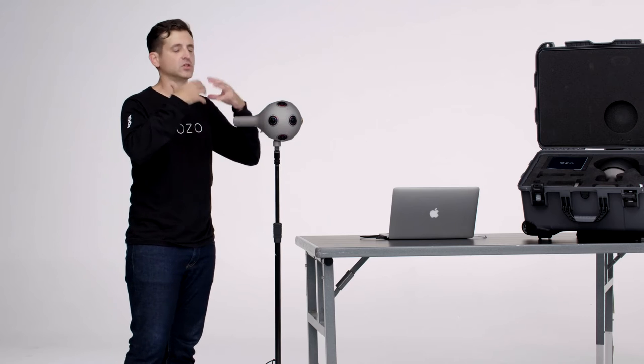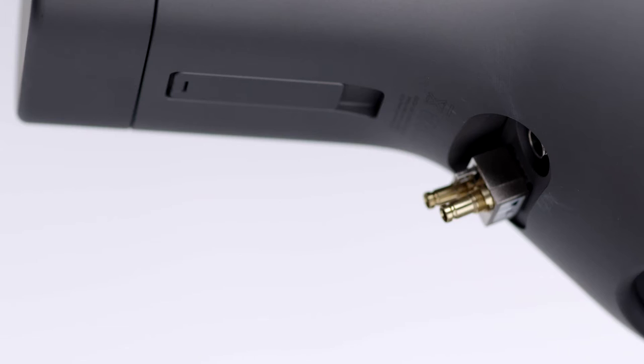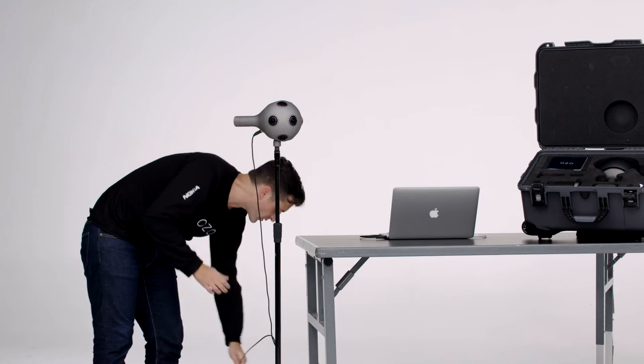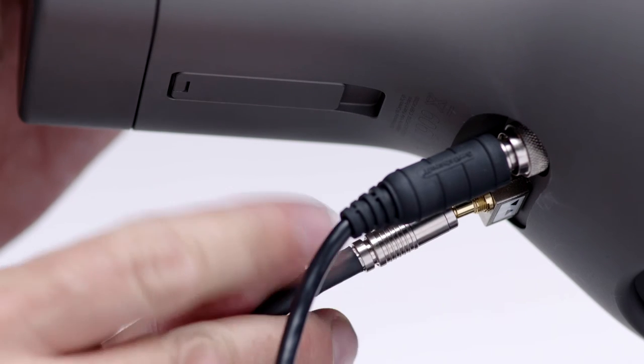If you want a longer record time and want to use external power, feel free to do that. You need to be very careful when you put it in — just make sure that you don't twist the whole unit, just the silver ring right here. And then go ahead and hook up your DIN cable into the bottom port.